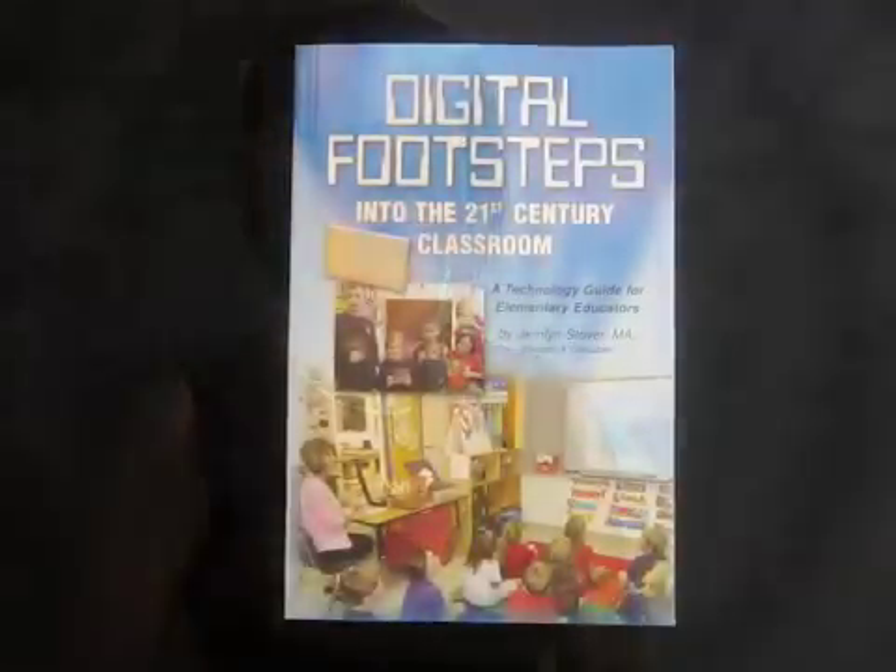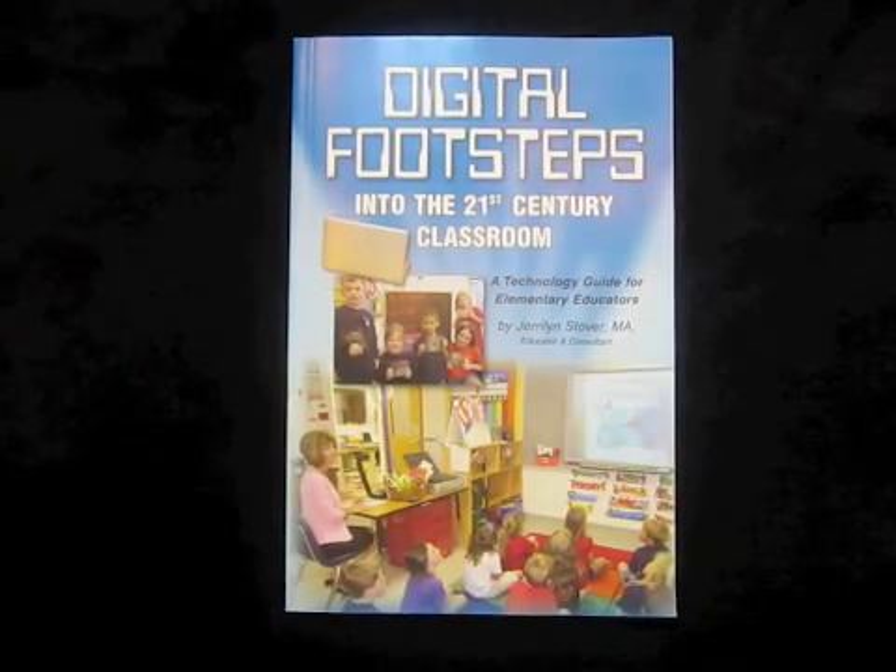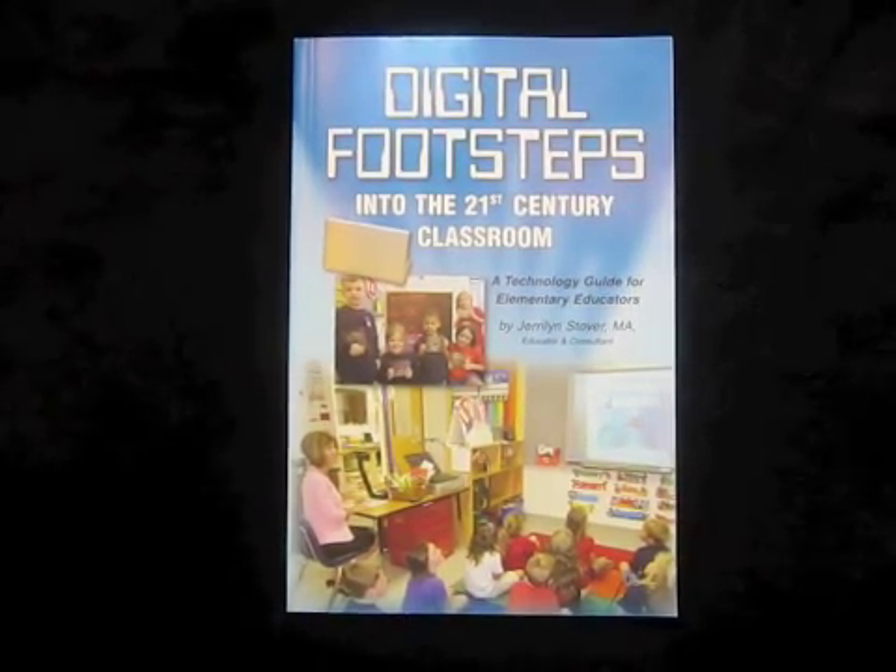Jack also has songs counting by 2s, 5s, and 10s to 100. For additional teaching tips, purchase my book at digitalfootsteps21stcenturyclassroom.com.